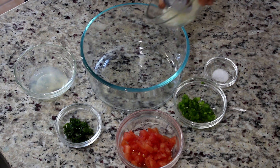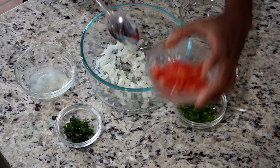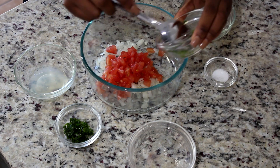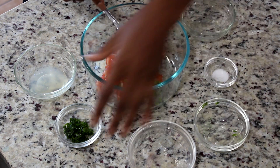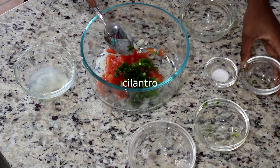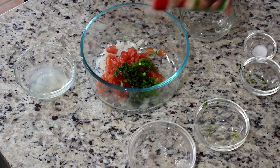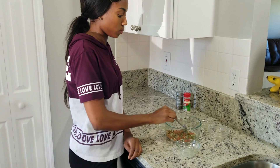I am starting with some chopped onions. Next I am going to use my diced tomatoes. Next I am using some chopped jalapeños. Next I am going to add some finely chopped parsley. Next I am adding a little bit of salt, a little bit of garlic powder, a little bit of ground black pepper, and also some lime juice.